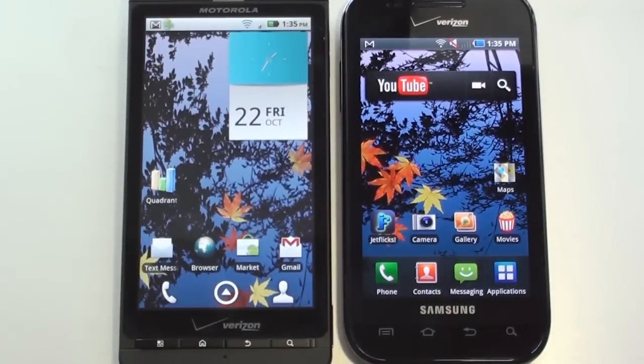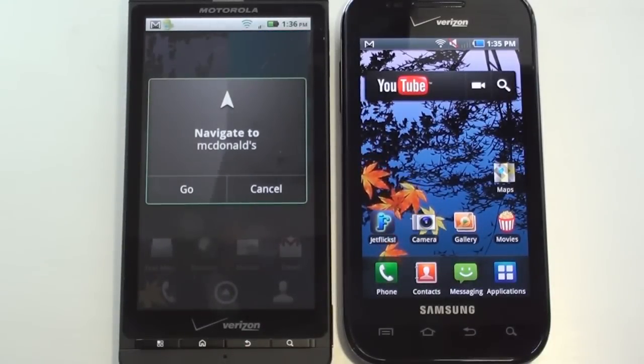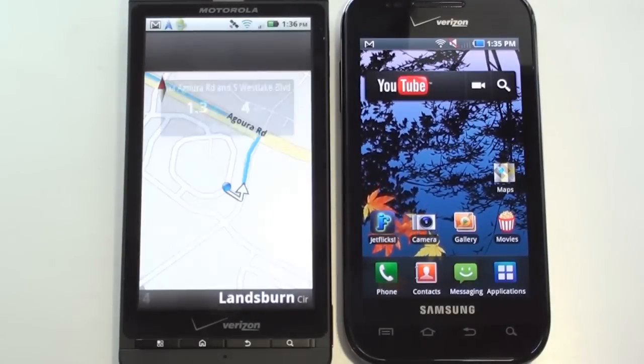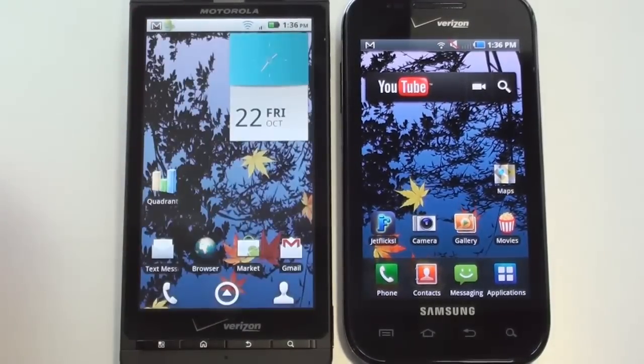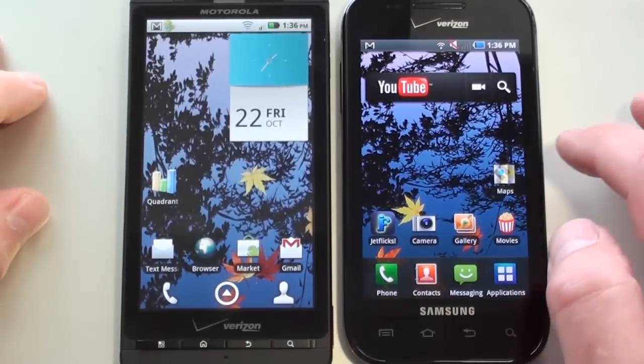Let's run our navigation test and we'll start with the Droid X. Navigate to McDonald's. We're looking for it to lock GPS so we get the voice — "Turn southwest on Lansburn Circle toward Cuffing Way, then turn left at Cuffing Way." Voice turn-by-turn navigation. The Droid X picked it up and locked it pretty quickly. On the Fascinate, it does not have Google Search, so we have to access navigation a little differently.